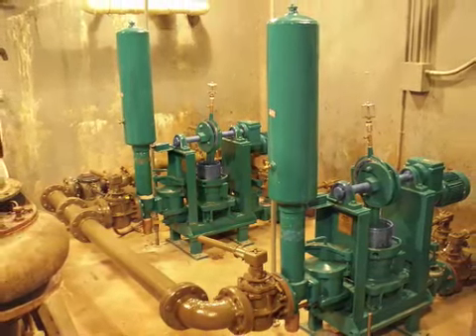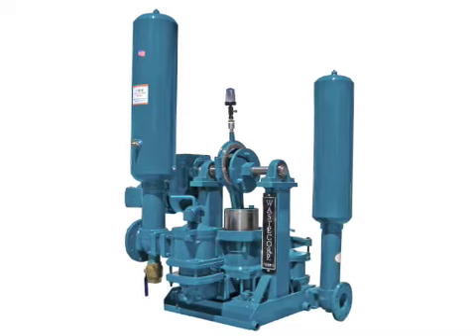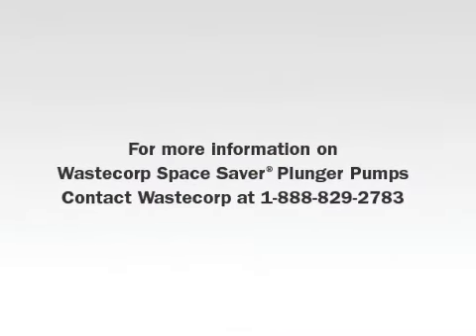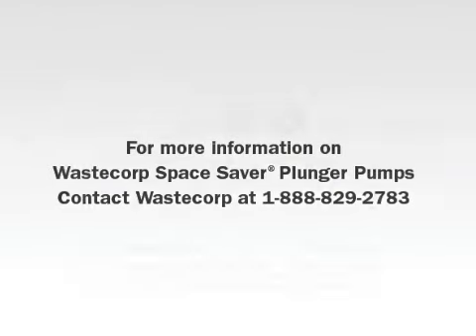For lower maintenance costs and stronger pumping power, contact us today for more information on the Space Saver Plunger Pump Series, designed and manufactured exclusively by WasteCorp Pumps.